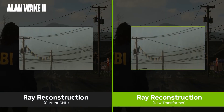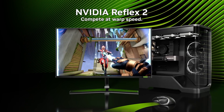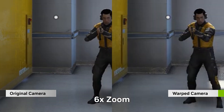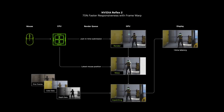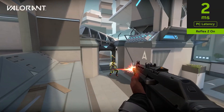50 series also features Reflex 2 to drive down latency. The original Reflex achieved this by synchronising the CPU and GPU, boosting responsiveness and aiming accuracy in first-person shooters. Reflex 2 adds a technique called frame warp that captures mouse movements after the frame has been rendered. The original frame is then shifted according to this movement and re-rendered by AI, giving a more accurate visual of where your mouse is moving. Reflex 2 will be available soon on all RTX GPUs, but will be supported first by 50 series GPUs in games such as The Finals and Valorant.